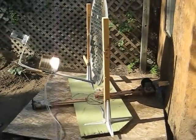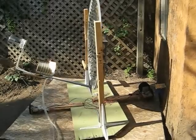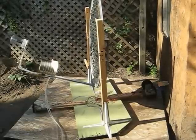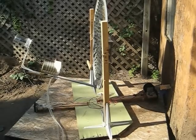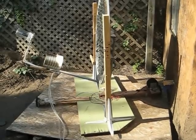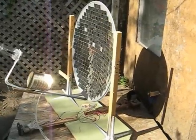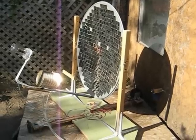If you make this system yourself, it would cost you maybe two hundred to four hundred Canadian dollars, so it's worth the time and effort to make it. But you'd want a bigger dish, because this one needs to be perfectly adjusted to have very hot water.